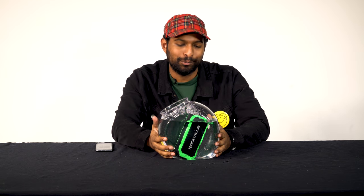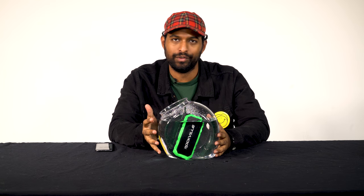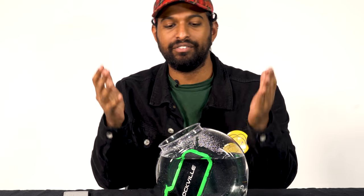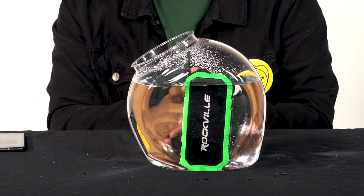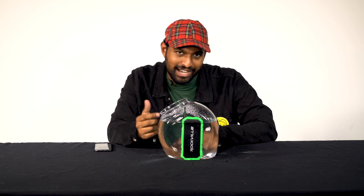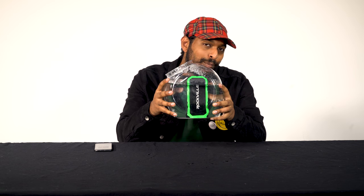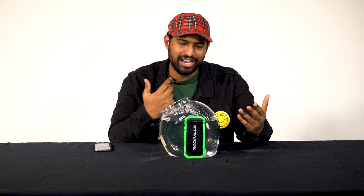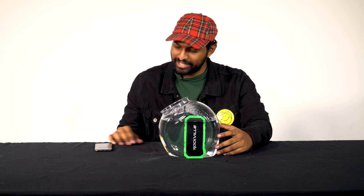The RPB 24 is a great portable Bluetooth speaker because it has a built-in power bank that can charge your playback device, a 30-hour battery life, and it's waterproof. If you're looking for a Bluetooth speaker that can keep up with your active lifestyle, look no further than the RPB 24 by Rockville. If you liked what you saw, leave a like and comment below. As always, I'm Mike from Rockville — I'll see you next time.